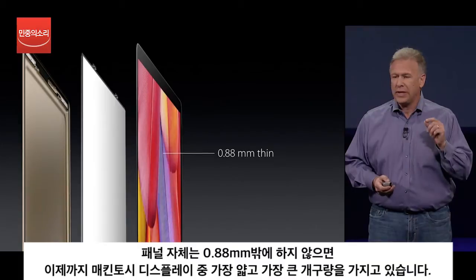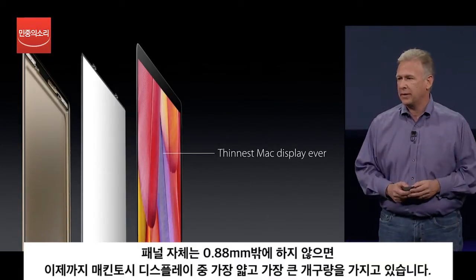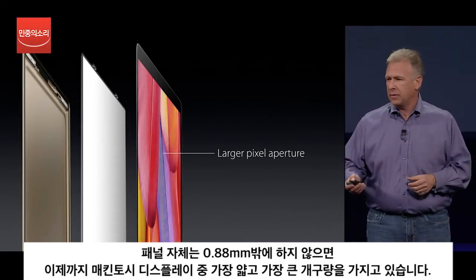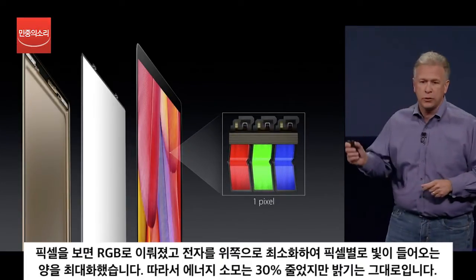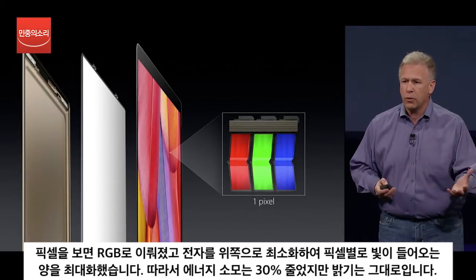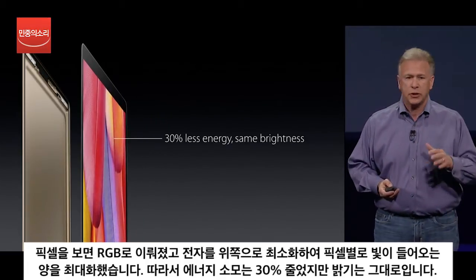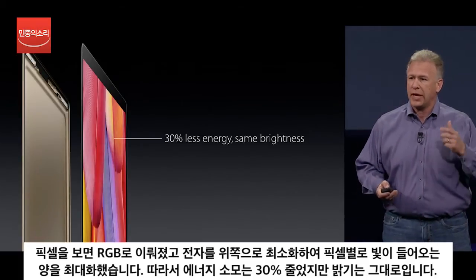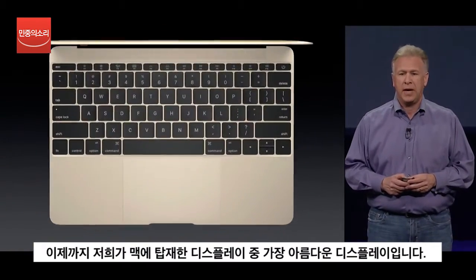The panel is just 0.88 millimeters thin — this is the thinnest display we've ever built into a Mac. Those pixels have a larger aperture for light. An individual pixel is made up of red, green, and blue sub-pixels. The team has been able to miniaturize electronics and move them out of the way so more light comes through each pixel. So at the same level of brightness, it actually consumes 30% less energy. It truly is our thinnest and most energy-efficient display — the best display we've ever built into a Mac.